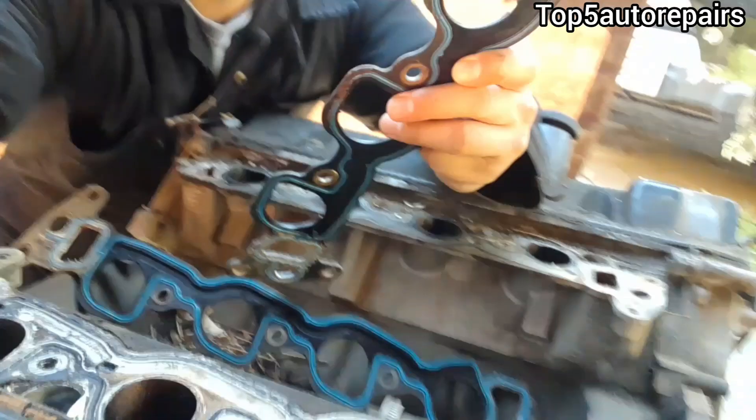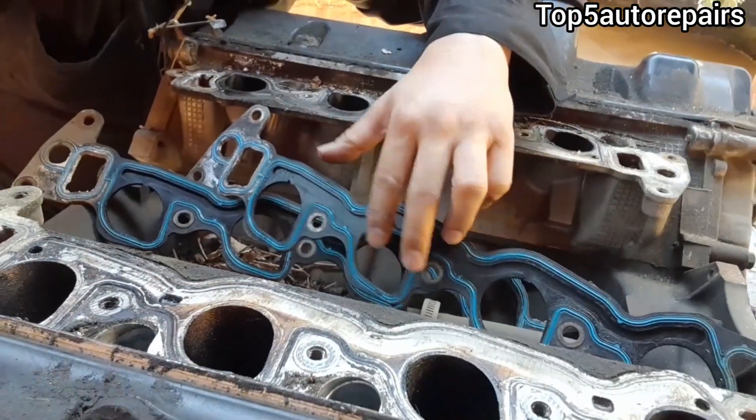Welcome back to Top 4 Repairs. If you recently replaced your intake manifold gasket and it's still leaking, I'm going to tell you guys what went wrong.